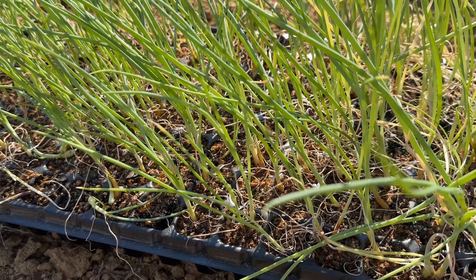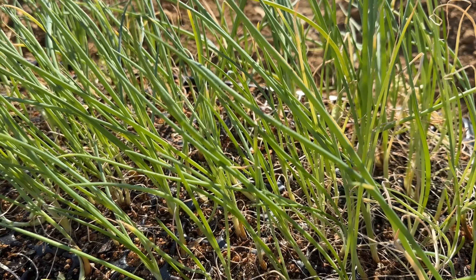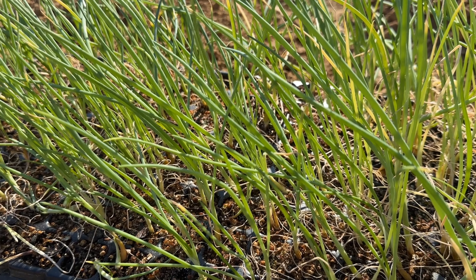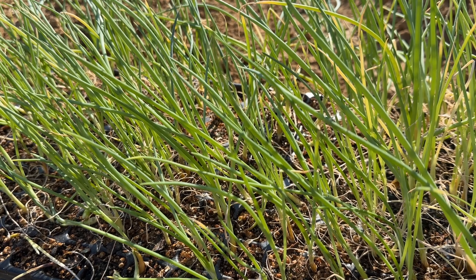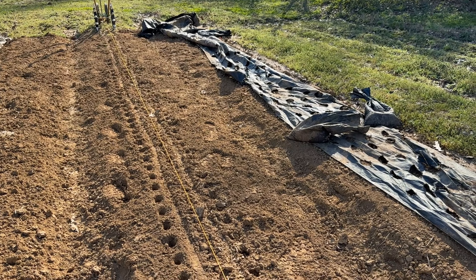This is what they look like after they came out of the germination chamber, given a couple of weeks. As you can see, we had a pretty high germination rate — I'm guessing high 90s at a minimum. They look pretty good. I've run a string down the center of the bed.